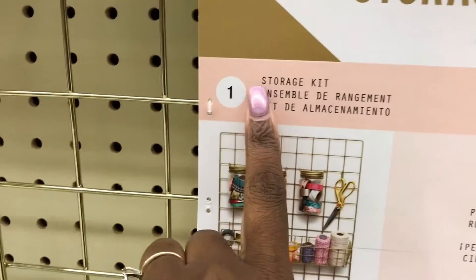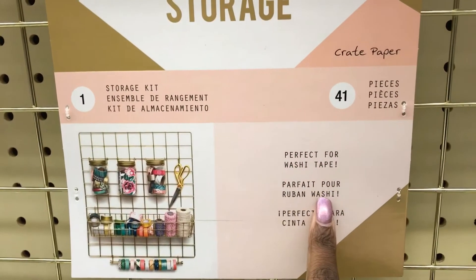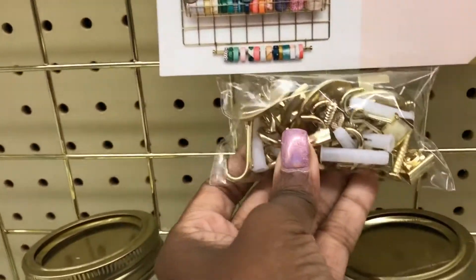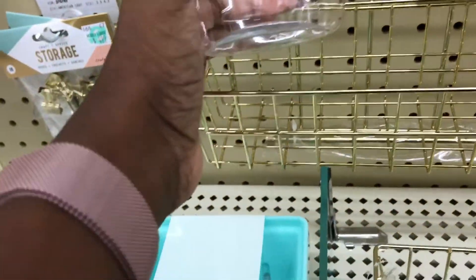It's called a storage kit. It says perfect for washi tape, and it's 41 pieces. But they have all these screws and nuts and bolts, and then it has these — oh, these aren't glass, y'all. They're plastic.